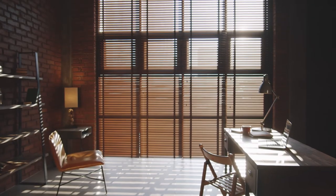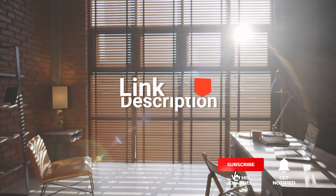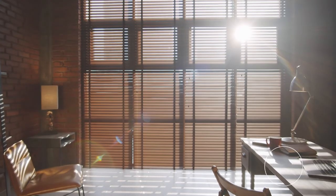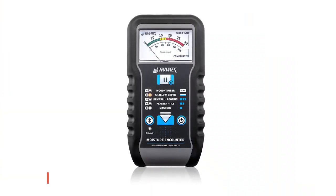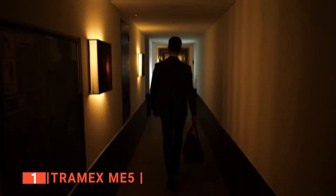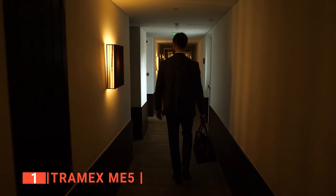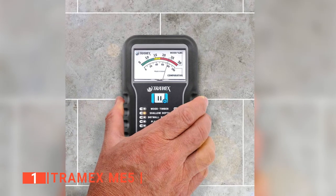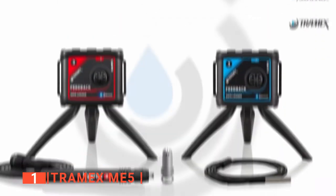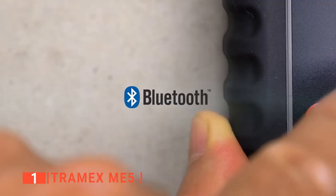Before we reveal number one, be sure to check out the description below for the newest deals on each of these items. And be sure to subscribe if you want to stay up to date on the best products on the market. Finally, our top moisture meter is the Tramex ME5. If you ever need a moisture meter that can give you an accurate measurement of both core and surface moisture, this product is exactly what you need as it has dual depth penetration. When it comes to advanced tech, versatility, and ruggedness, Tramex has it all.